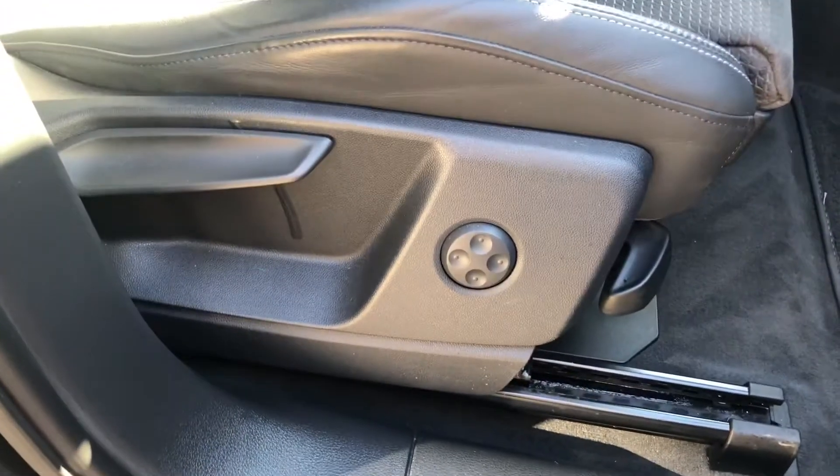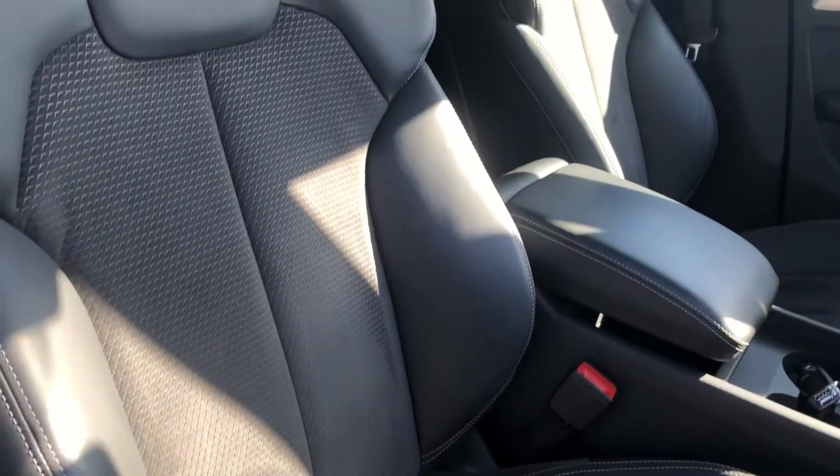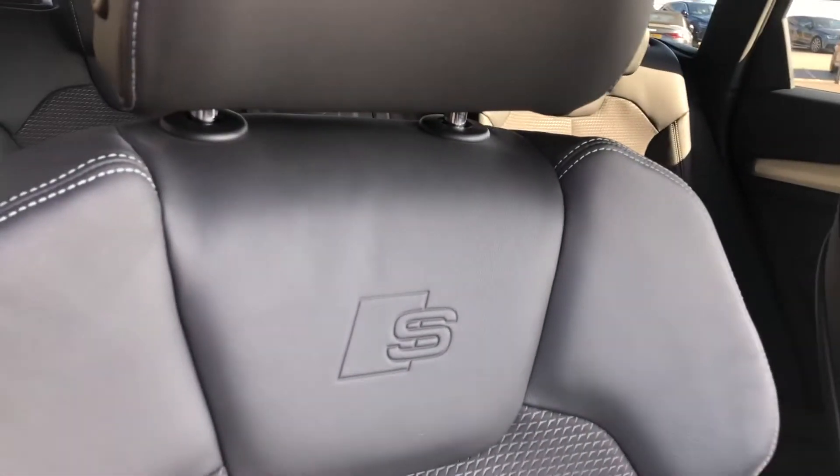The two front seats have the electric four-way lumbar support system, which makes finding the perfect driving position incredibly easy. These are also sports seats, which are incredibly comfortable, with the S Line embossed logo in them.